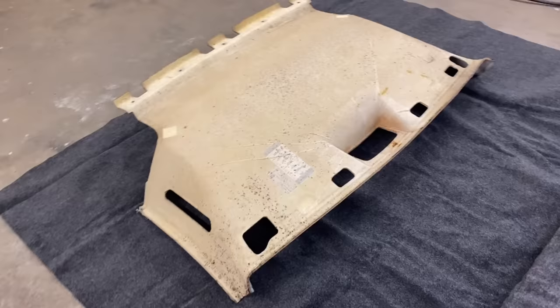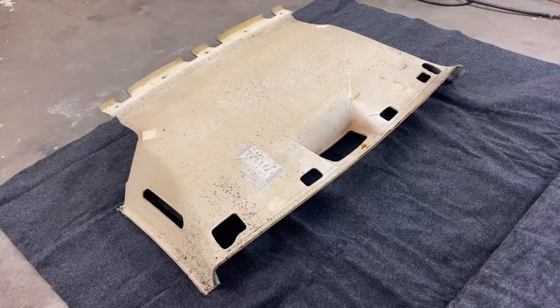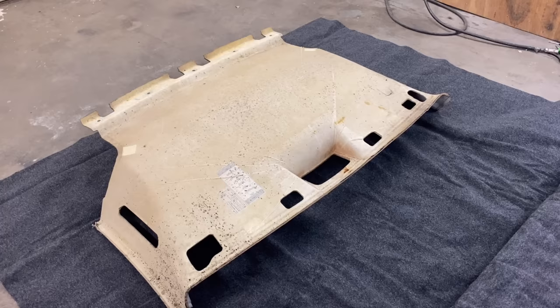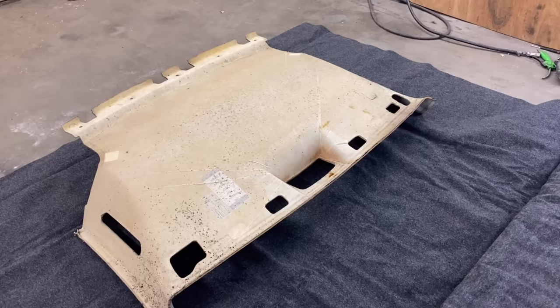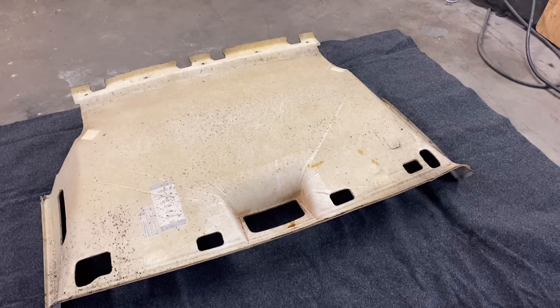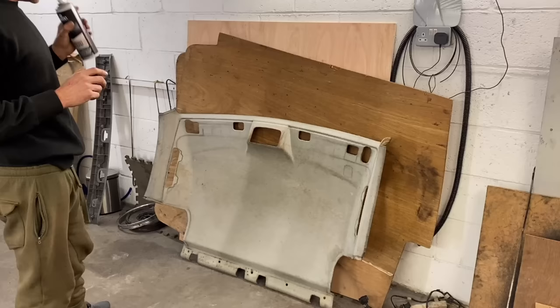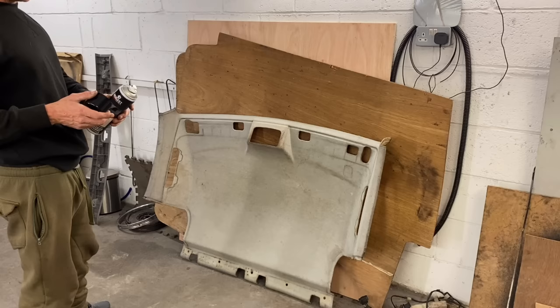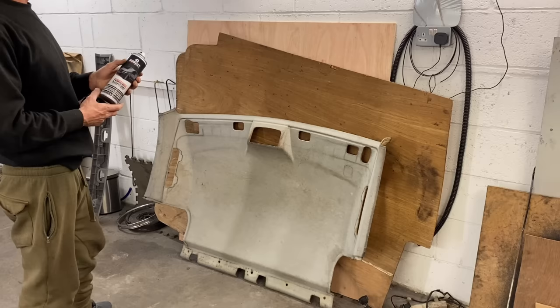Also got a coat on the sun visors — they're looking nice, happy with the color. Now moving on to covering the headlining because it is definitely past its best. I went for the anthracite carpet — I went light gray in my big van, going dark gray in this one. It's not the cheapest carpet — six meters by two meters should be plenty to do the Caddy. When doing a headliner it's a bit of a bold panel — it's dished on the underneath so you need to cut a bit more rather than not enough.